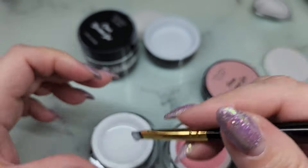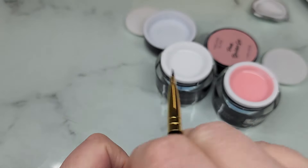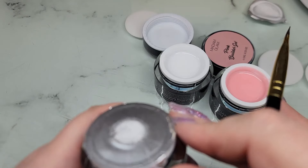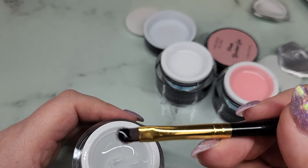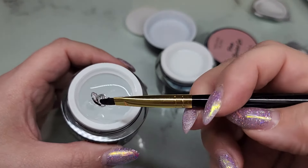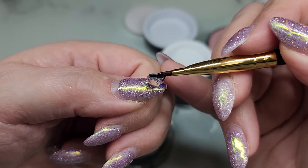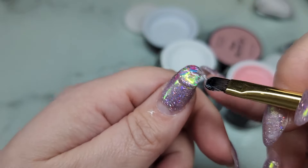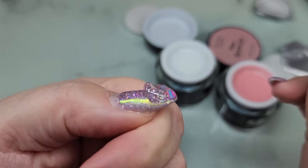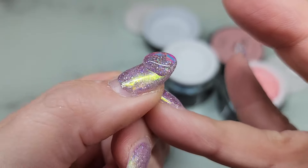Now let's look at the clear. I've found in some gels that the clear is a bit thinner than the colors in viscosity. It is a little bit thinner, but not terrible. If you're sculpting out a nail, my recommendation is always to do it with clear versus a color, because your clear gel is going to be stronger — it doesn't have that pigment in it, so your clear will always be your strongest. That said, you can still sculpt with the colors. Look at how crystal clear that is — I love that.